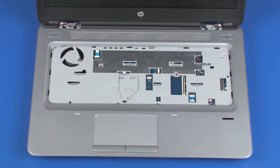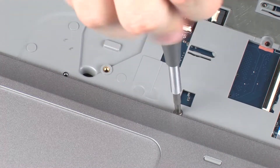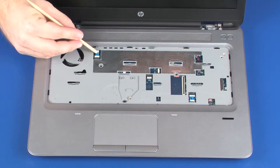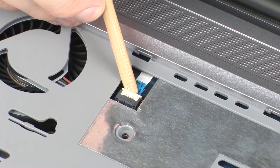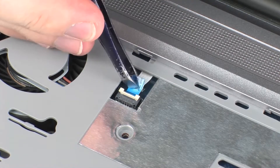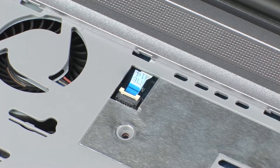If the system board will be removed, complete the following steps. Remove the two 1.5 mm P1 Phillips-head screws that secure the system board to the top cover. Using minimal force, lift the locking bar up on the power button board ZIF connector and disconnect the power button board ribbon cable from the system board. CAUTION: Use care to prevent damaging the ZIF connector and ribbon cable.